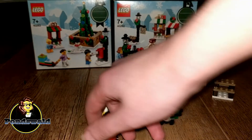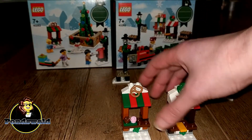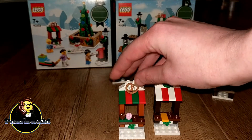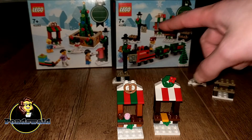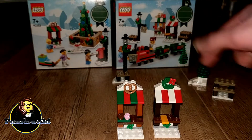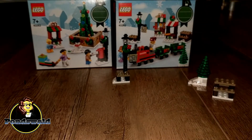The other parts of this set are two little stands, which are nice. This one gives you sweets and stuff, because who doesn't love sweets? And this one gets you the train tickets for the ride, so that makes sense. Again, with the yellow tile thing — I still don't really like that, but sure, it works.